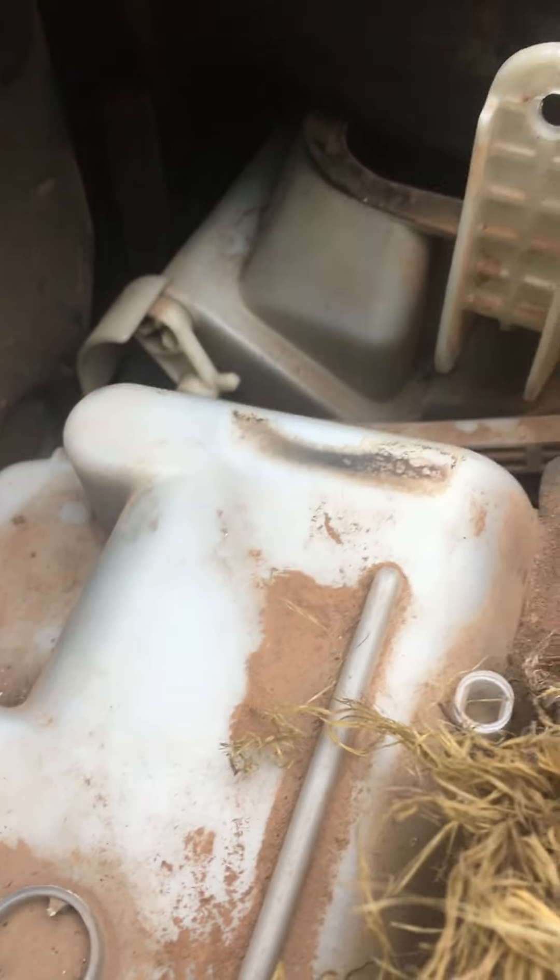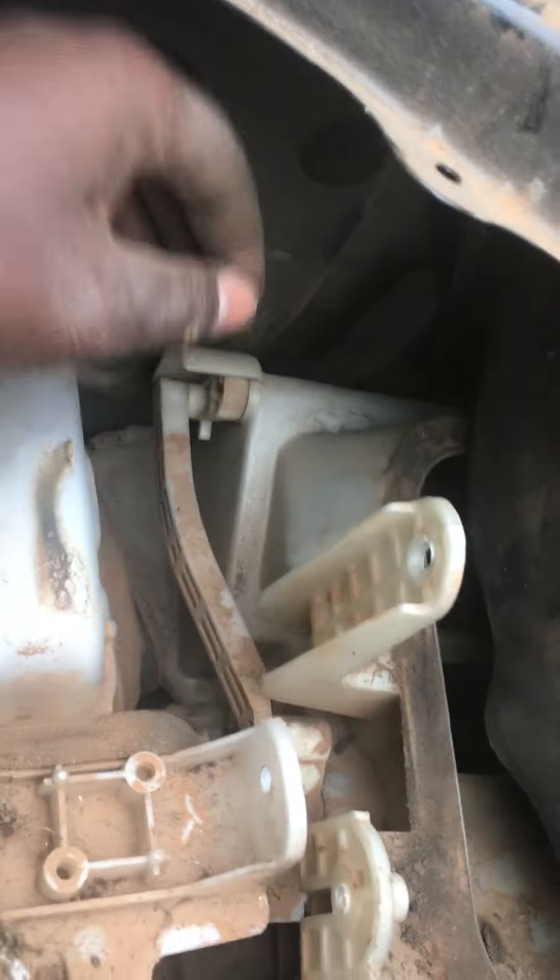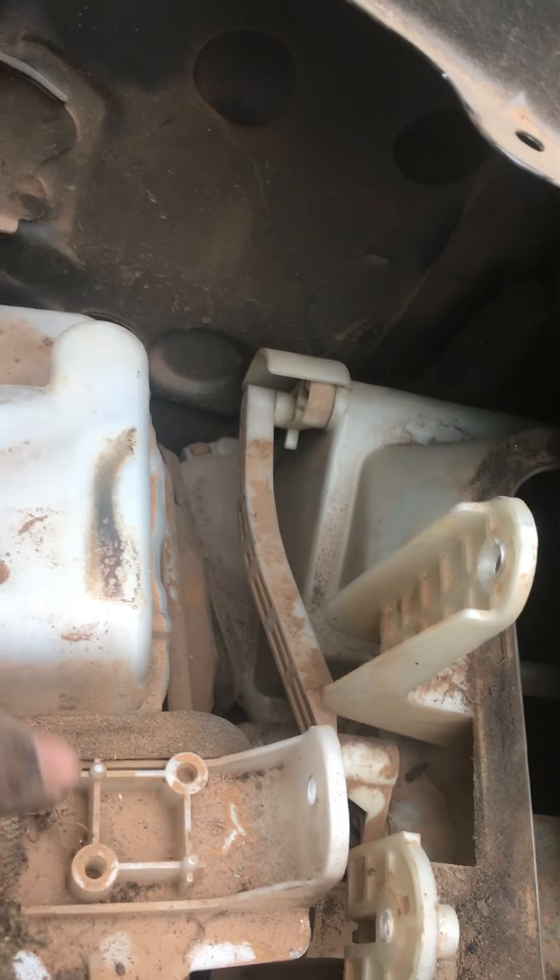So yeah, you can see — you can hear that the noise has gone down. See, now that thing is moving the way it's supposed to move, and there is no more noise. So this was the reason why that noise was there.